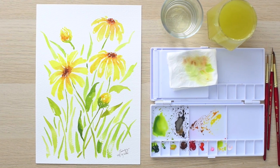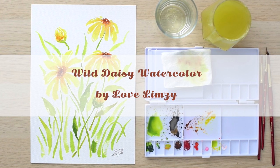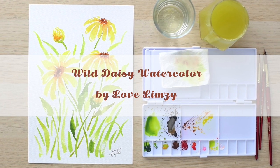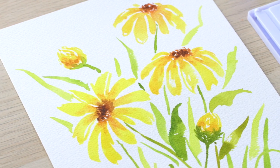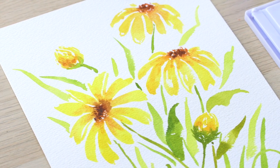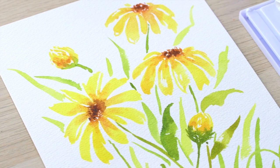Hello everyone, it's Lim Z here and welcome back to my channel. Today we're going to paint some wild daisies in watercolour. This is going to be a fun and fairly easy painting tutorial, and no matter your skill level, I believe this is very doable.